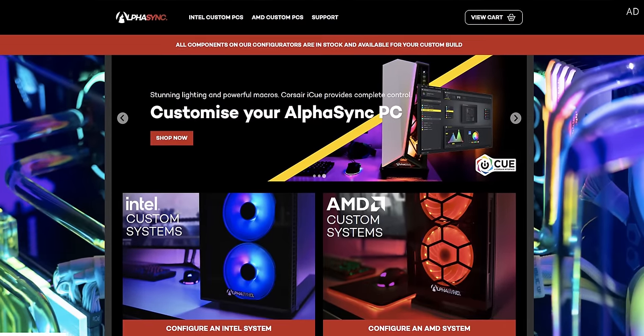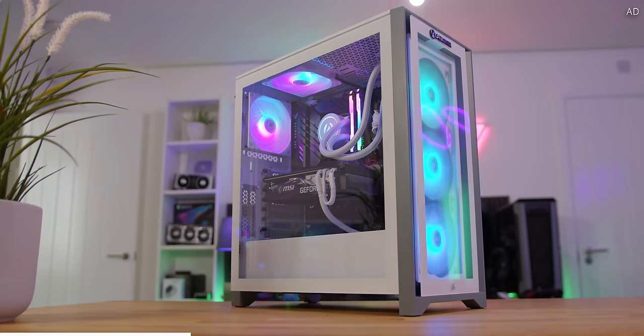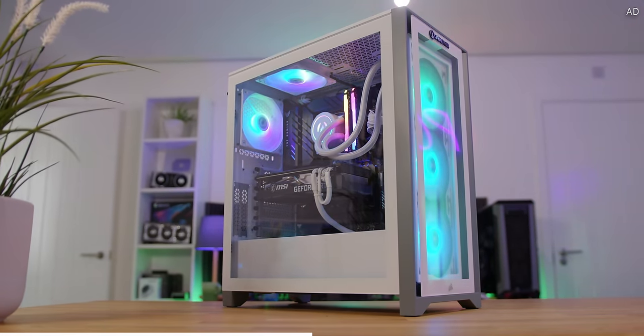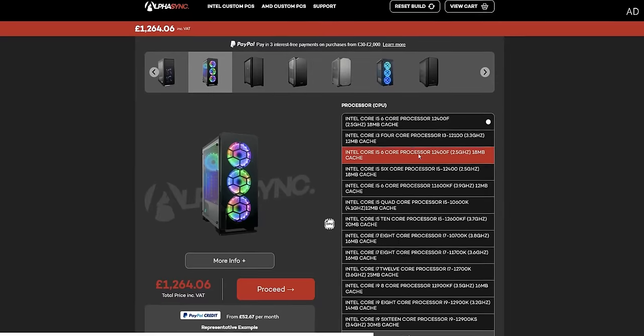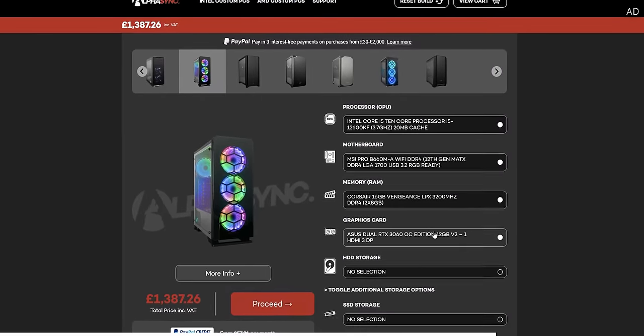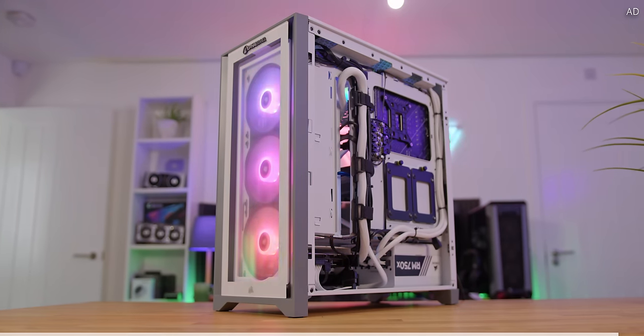AlphaSync is the place to get the pre-built system of your dreams. Without any knowledge on how to build a PC, AlphaSync gets you top branded components at all budgets, lovingly put together right here in the UK. Either choose a master crafted AlphaSync specification or design yours from scratch — the choice is entirely up to you. Get your game on today with that link down below.